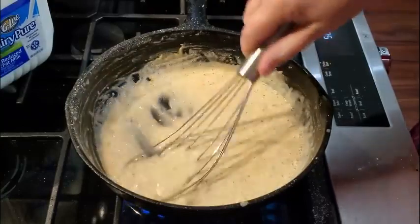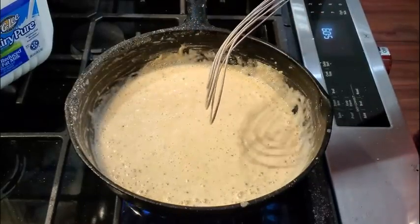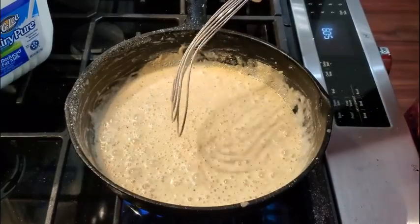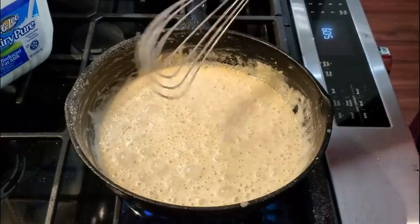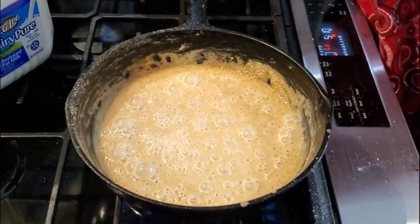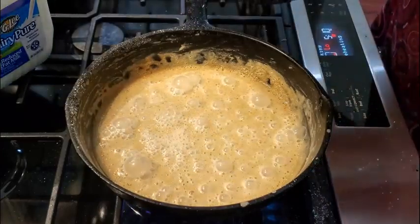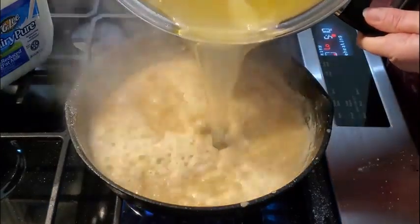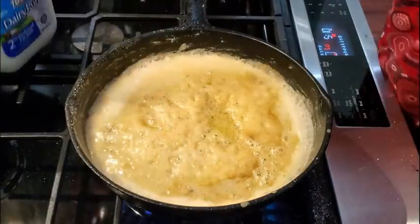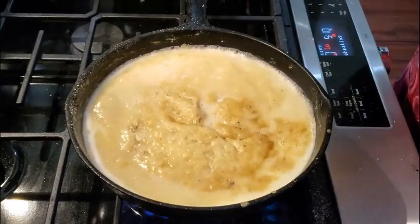I do not use frozen vegetables because I want them to be nice and soft. I don't like for vegetables to be crunchy in my pot pie. You can use them if you want to, but I would prefer if someone made it with frozen vegetables that they would actually boil the vegetables first so that they'd be nice and soft. Let's go ahead and start adding our liquid. We're going to put in some broth first, and now I'm going to put in some milk.